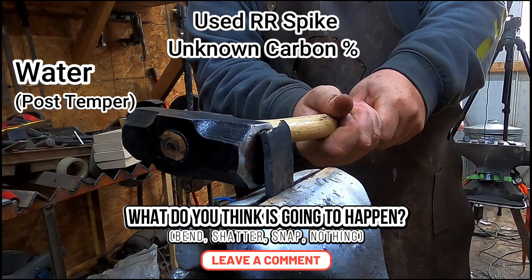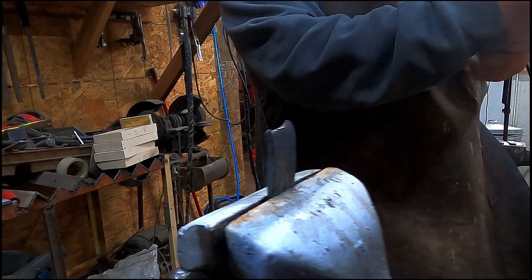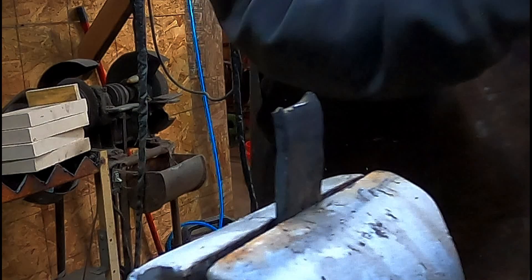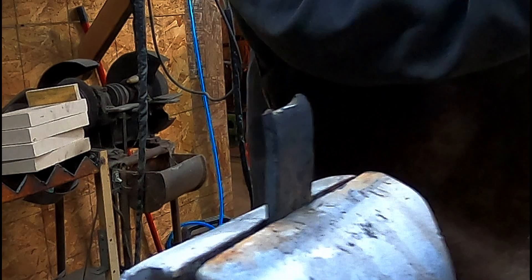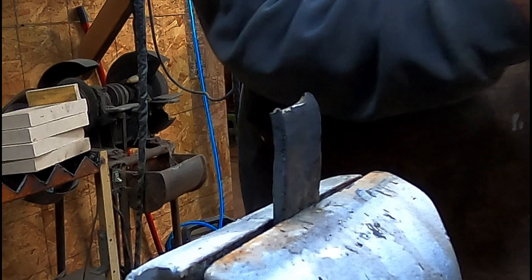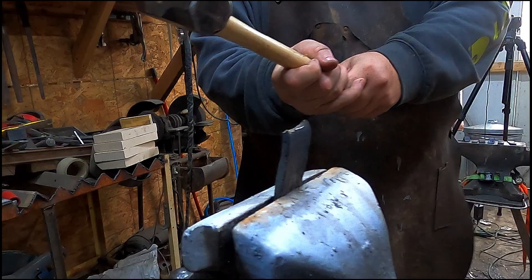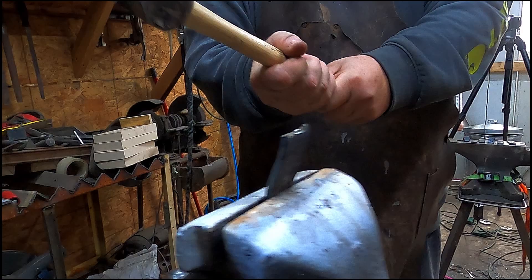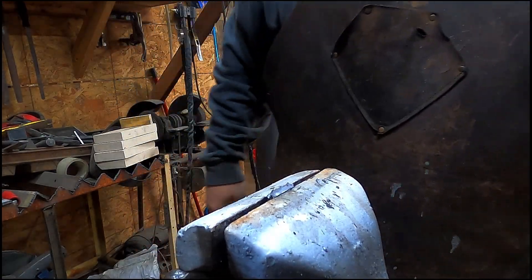Post-temper — what's gonna happen: bend, shatter, snap, or nothing? I figured the temper would make it bend, and it did. I would have had a better result if I could have hit it more squarely, but I was still pleasantly pleased by how the used spike performed. At least the outer layer is pretty hard — you could make a nice letter opener out of this stuff.